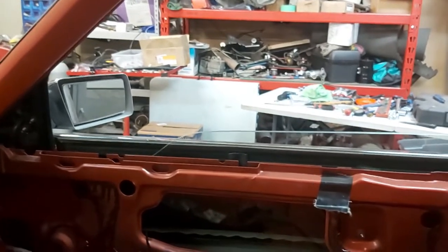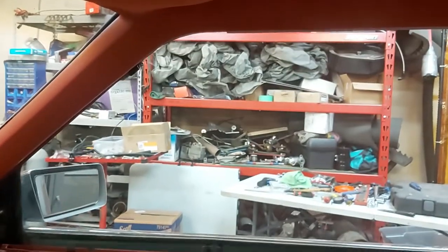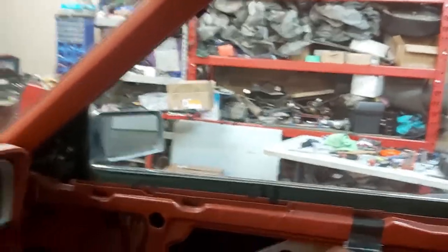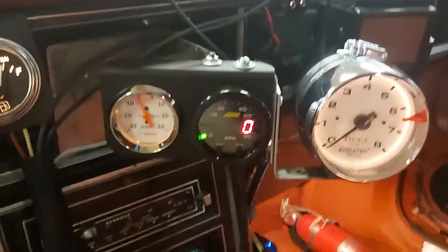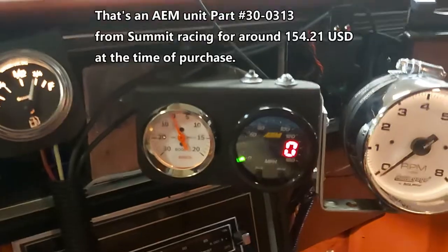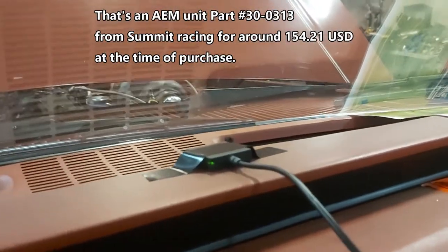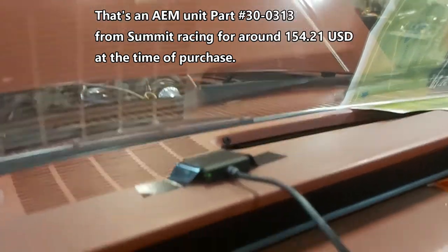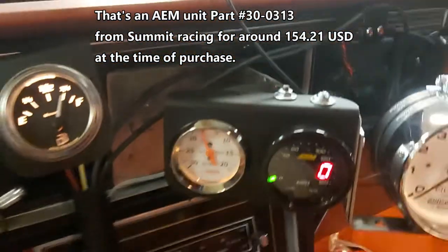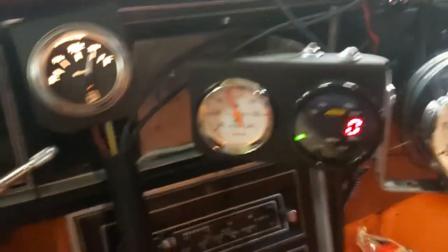Awesome, so now we've got power windows — that's good. I also installed my digital speedometer here. It's satellite-powered, works by GPS, as you can see. That's the satellite receiver, so you don't need to hook up a cable to your transmission — that's awesome.